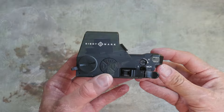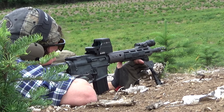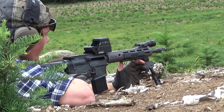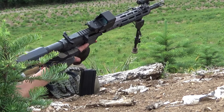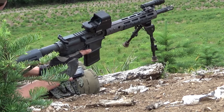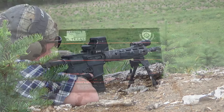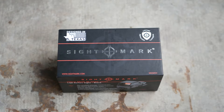On the one hand, they can't be that bad because Sightmark has been in business for a long time. But on the other hand, they can't be that good, because even though we've collectively gotten over our distrust of Chinese optics and started buying Holosuns and Sig Romeos by the pallet load, I still don't see anyone seriously recommending Sightmark products.